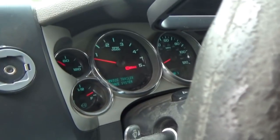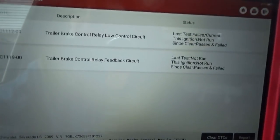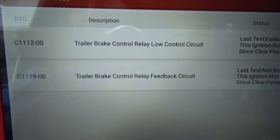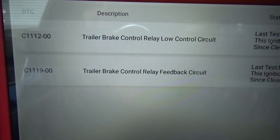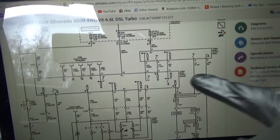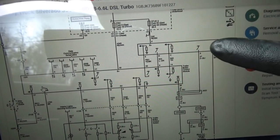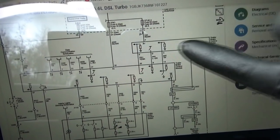On to the trailer brake — we've got a 'service trailer brake system' warning message. We've got two codes in the trailer brake control module, TBCM: C1112 trailer brake control relay low control circuit, and C119 trailer brake control relay feedback circuit. The wiring diagram shows a trailer brake control module and a separate six-pin trailer brake control relay unit under the truck.